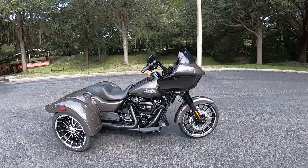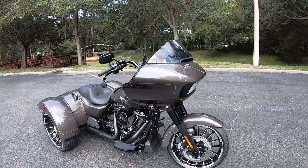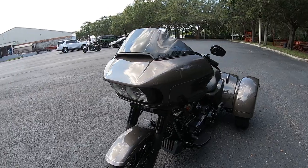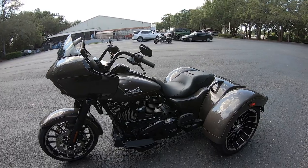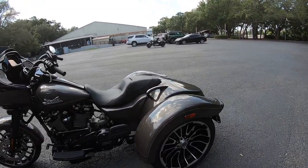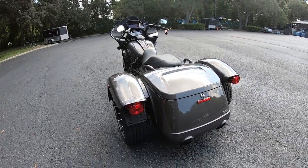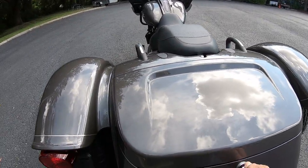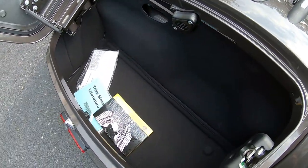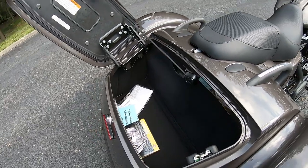This is the Road Glide 3. It's called that because it's got the Road Glide fairing and three wheels, with a 114 motor. I can tell you just pulling it out of the showroom, there is definitely a learning curve — I immediately wanted to counter steer, and it just doesn't work that way. It works like a car: you turn the bars in the direction you want to go regardless of the speed. You've got to remember that you've got this big rear end back here, so if you're trying to get through a tight spot, you've got to be careful. Let's check out the storage — quite a bit of room in there. You can get luggage racks for these as well, but you really shouldn't need any more room than that to take a trip for a weekend.